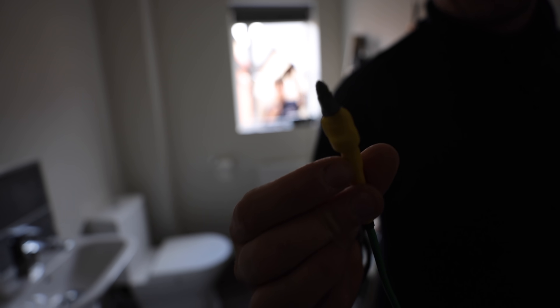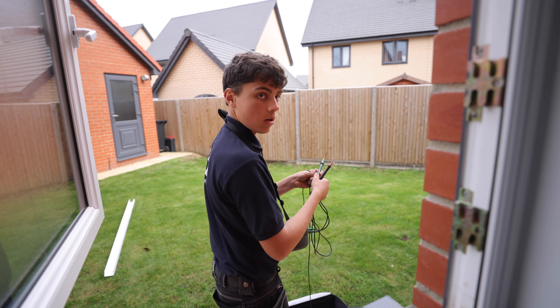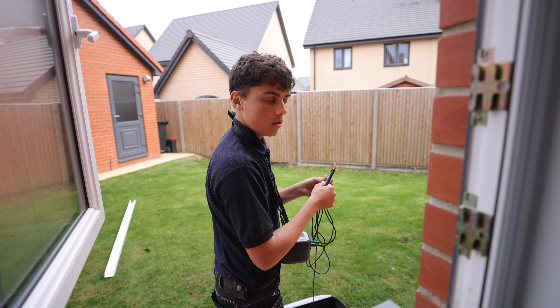What's this melt mark? Who's turned that onto a live breaker? Who did that? Someone's put a cable onto a live breaker and burned the terminal.